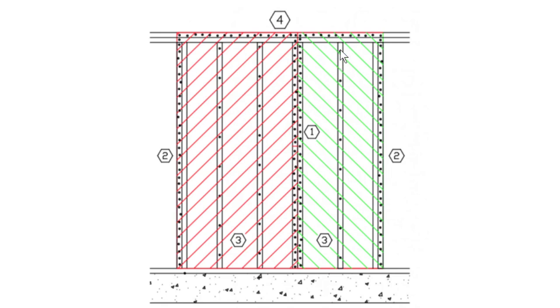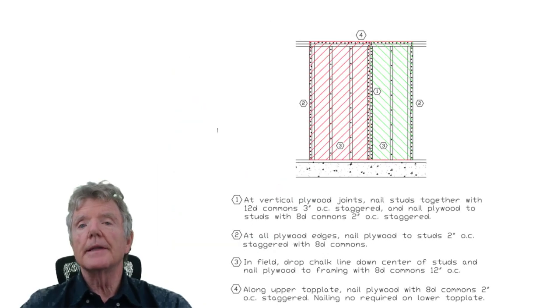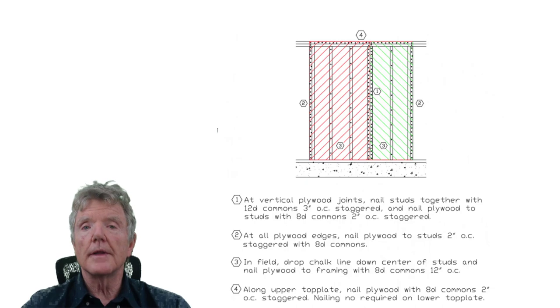Edge nailing determines the strength of a shear wall, so always be careful about that. These nails here are called 'in the field,' meaning they're not on the edges. Those field nails don't need to be any closer than 12 inches apart — putting them closer wastes nails with no benefit. Also note where two pieces of plywood join together — there should be nails joining them.